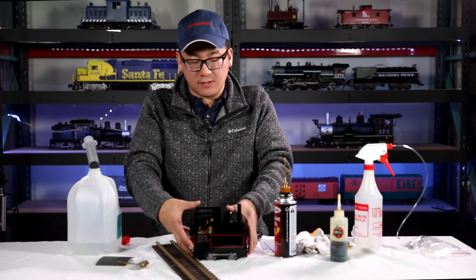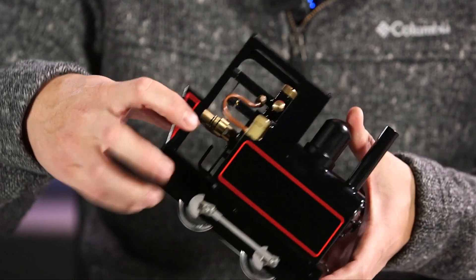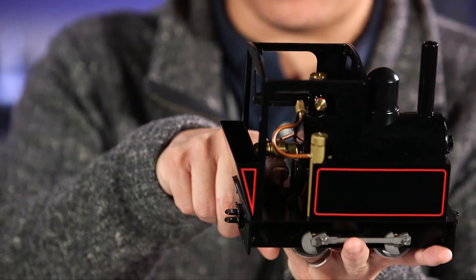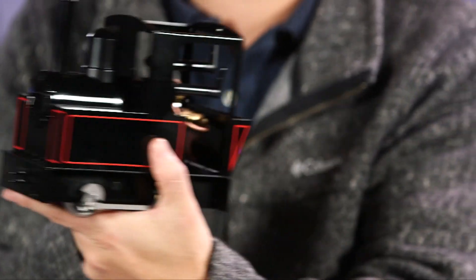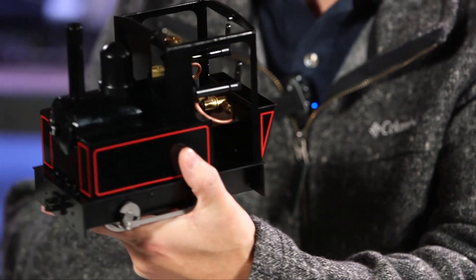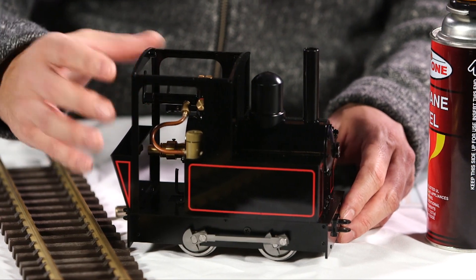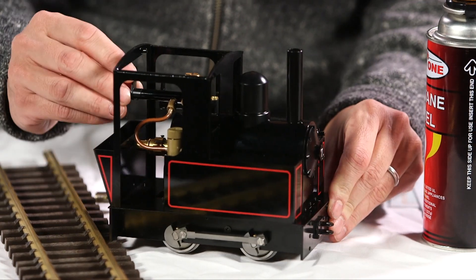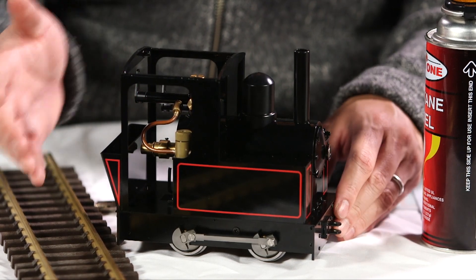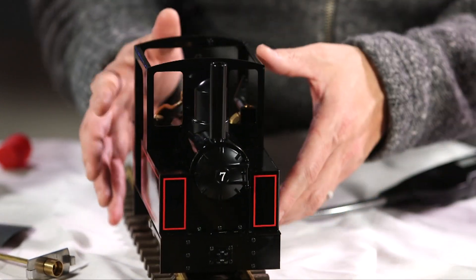The Dora is a little different than some other steam models because it uses oscillating cylinders, and you control the direction here in the cab. Turn this way to go forward and the other way to go in reverse; in the middle it won't move. Once you pick your direction, open the throttle — hold it from the front because sometimes these will just run off. Once you have your speed set, let it go and enjoy about 10 to 15 minutes of run time before you run out of water.